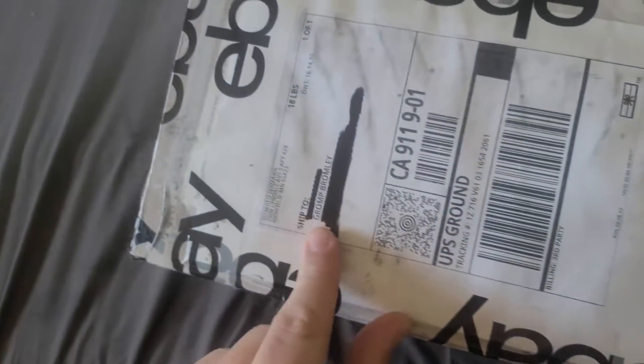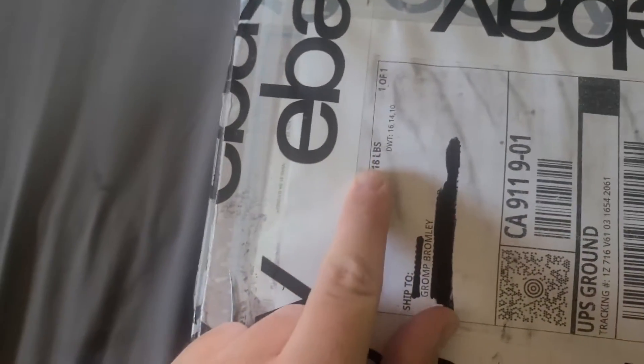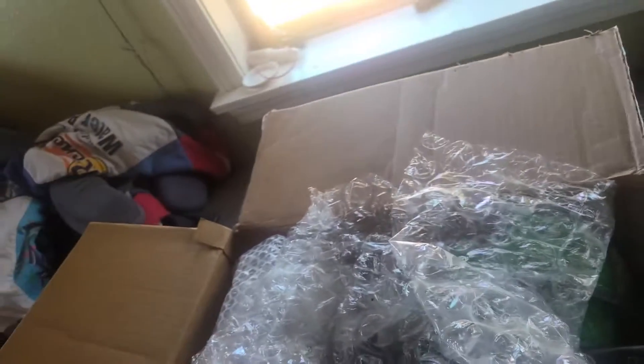Got a package I just cut open, haven't looked in it yet. It's 18 pounds — this thing's heavy. I can do it with one arm. I haven't opened it yet, just cut it open with my knife. I wonder what it is — it's like the stuff I've been addicted to for the past couple months.